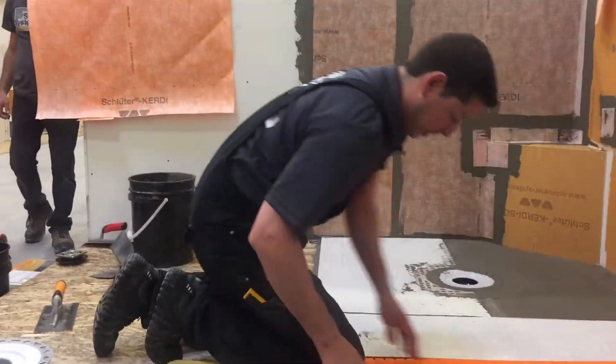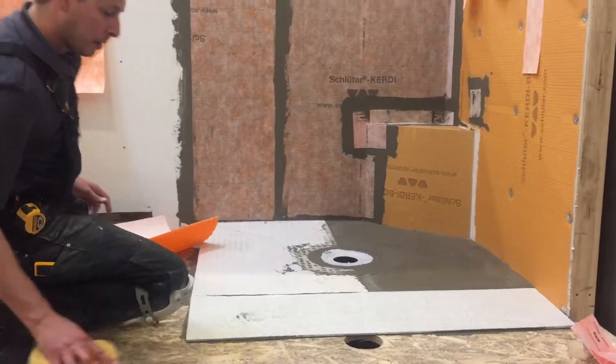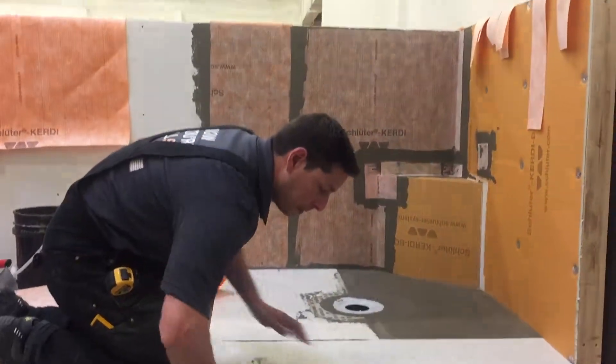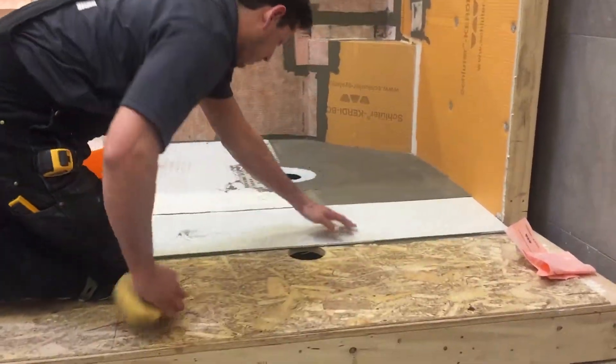Looking at the front, back, and inside of the corners, you're going to get four inside corners and two outside corners. It's going to be two boots on the curb.